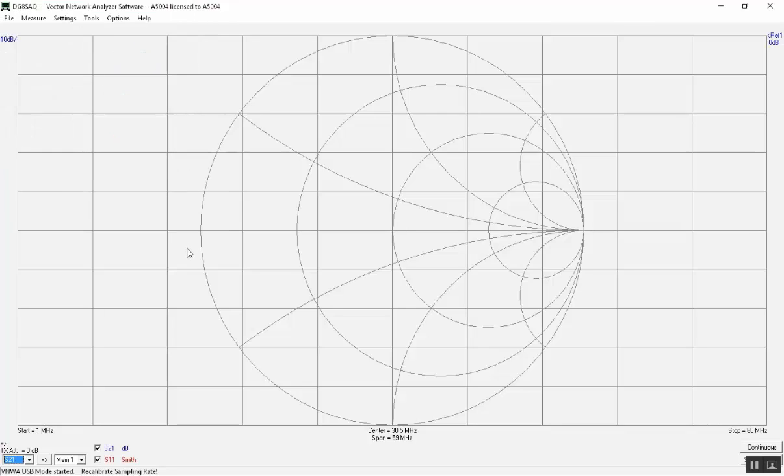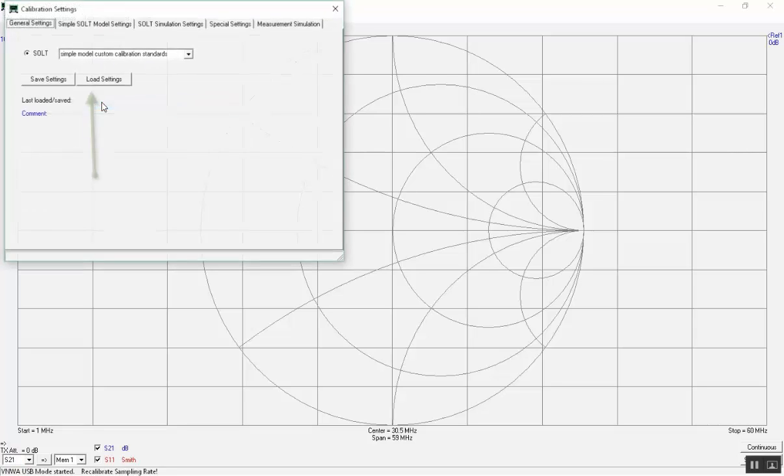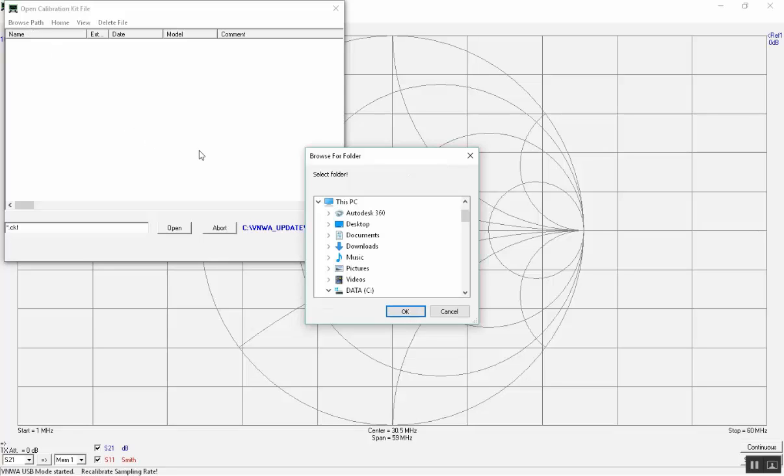To perform a calibration we must first go to Settings, Calibration Kit, and choose a calibration kit. From VNWA version 36.7.0 and onwards, the calibration files for the calibration kits delivered by SDR Kits are included in the installation, found in the VNWA folder. So we must first locate the position for these files. After clicking on Load Settings, scroll down the folder list to find the VNWA and select the default calibration kit folder.